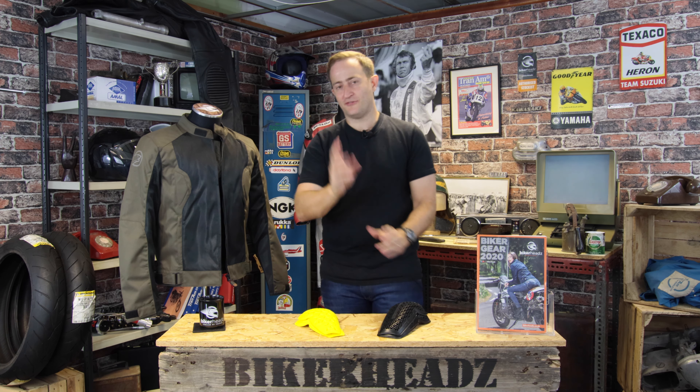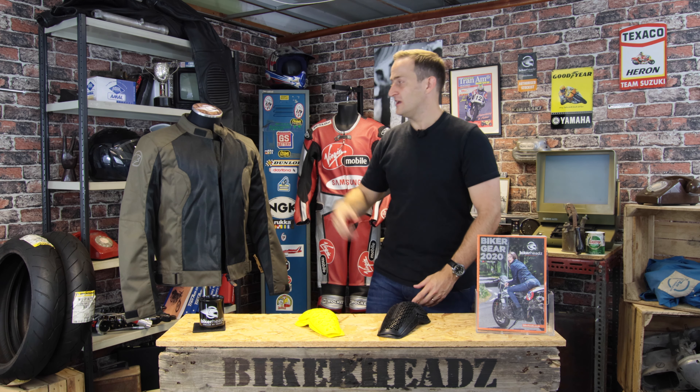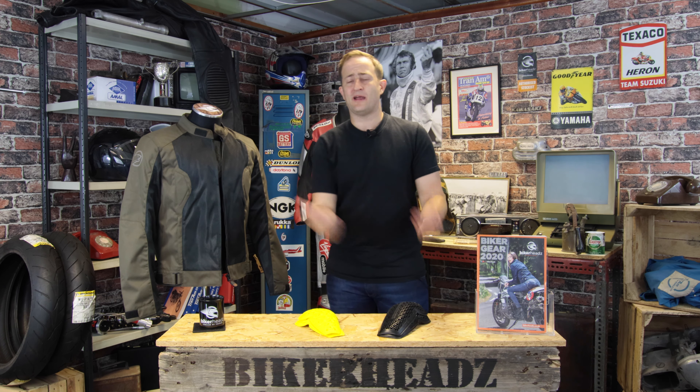So that's the Bering Ricoh jacket — the perfect summer riding jacket, available in black with khaki. I think it works really well in the summer with a pair of jeans and a pair of Falco boots or a pair of mesh boots. For any more information on the whole Bering range, please go to bikeheads.co.uk and like and subscribe below.